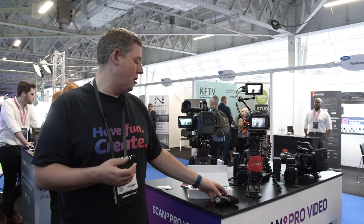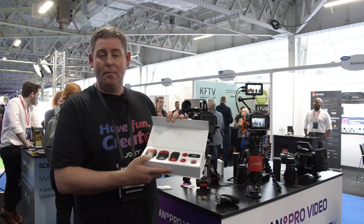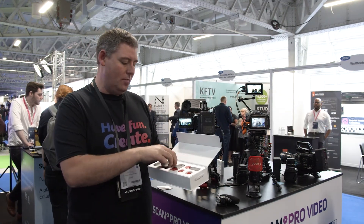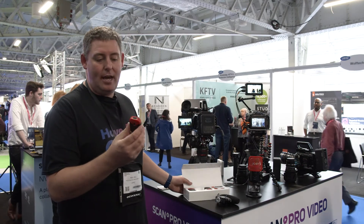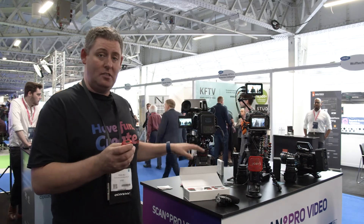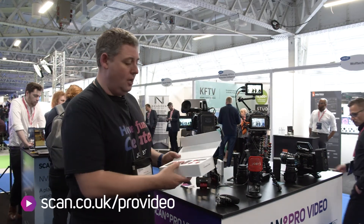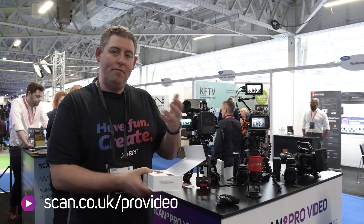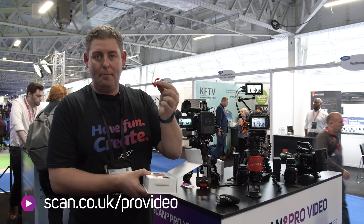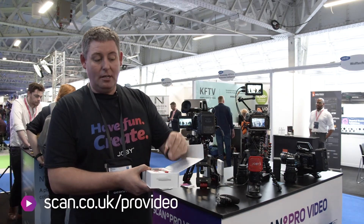The third item I want to show you is the Wave Air, which is a wireless system. You've got two transmitters and one receiver — really nice, neat little pieces of kit. They have a built-in microphone but also have the ability to plug a lav into them, and there are two lavs included in the box. Being Joby, there are fun ways to connect these — you've got a clamp that allows you to clip them onto a GorillaPod, and a standard clip as well.